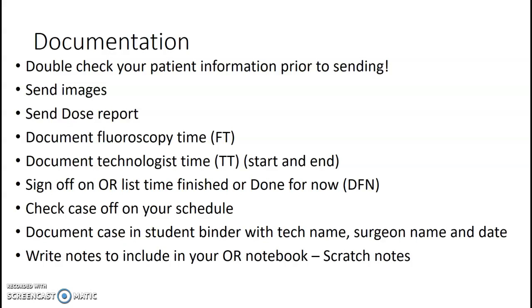Always have your OR notebook when you're in the OR — don't go without it. Notes are key: how did you set up that room, how was the patient positioned, what surgeon did you work with, what was their call sign, did they use x-ray or 'picture please,' did they have specific angles they liked, did they want you in a certain position? What can you put in your notebook to help you do that case more efficiently and independently? At some point you'll be asked for that notebook. Also, the OR schedule has patient names on it, so it can't go in regular trash — it has to go in a blue HIPAA bin at the end of the day.